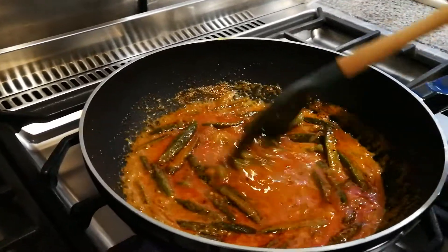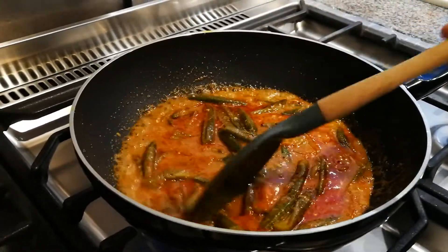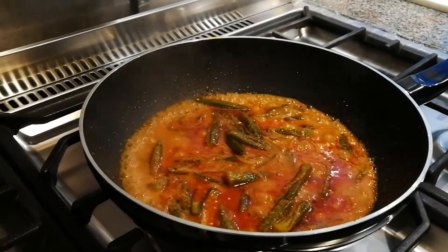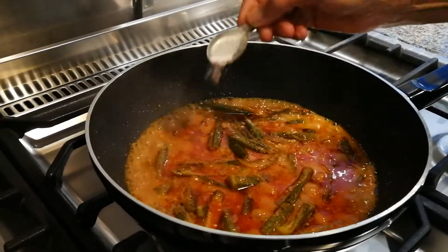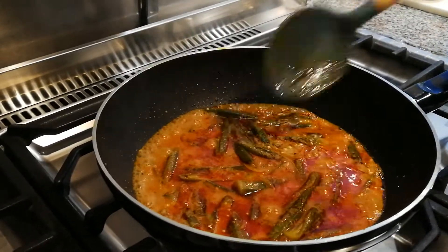Keep stirring until it bubbles to the top — then we stop. It shouldn't be too long; after about a minute you can see it's already started bubbling at the sides. It's such an easy dish. Now put the heat down a little bit, add salt to taste, and in the end put a little bit of garam masala. Just a little bit for this one, and it's ready.